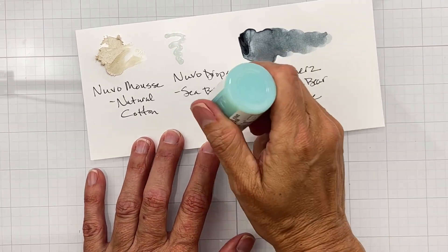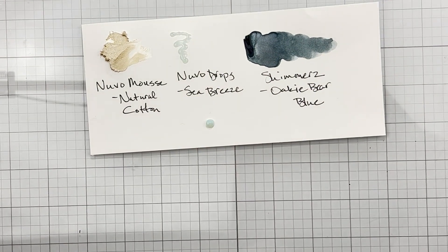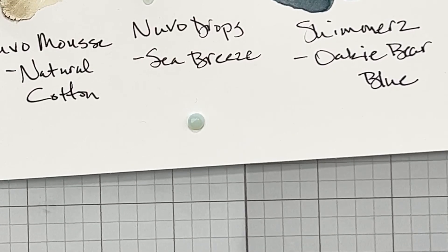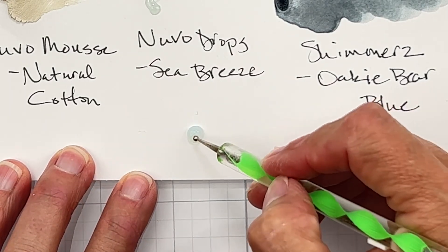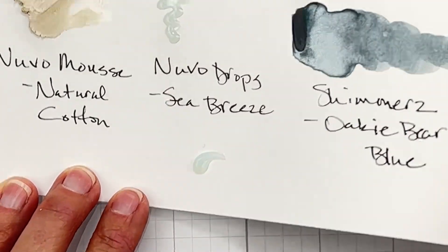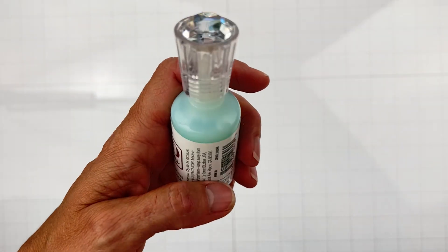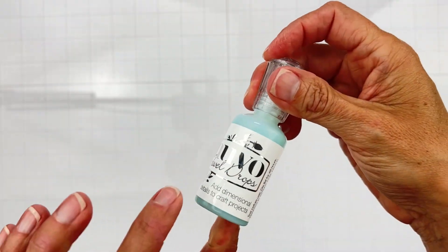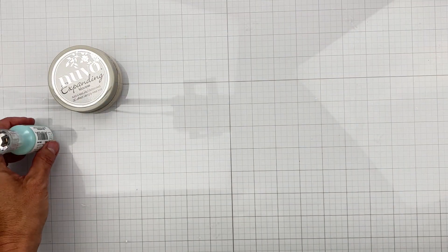Let me show you how to use the Jewel Drops. The color is called Sea Breeze — when you're working with it, you just get your water droplet down, then use a little pin to do a small drag mark through it and you'll get the cutest little water droplet effect — perfect for water layouts. The translucent color is amazing.